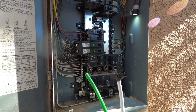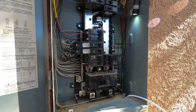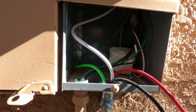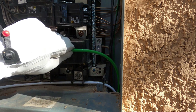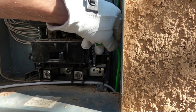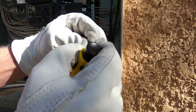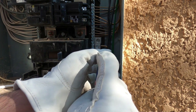First thing we're going to do is feed our neutral and our ground up through the entry box into the panel. I left a little bit of slack in the box down here — kind of a service loop. We're going to do our ground first. We're going to come in like that, bend it like that, right into that lug.